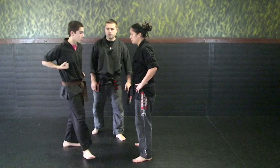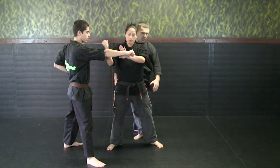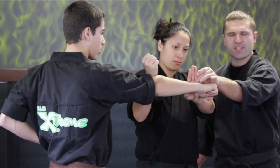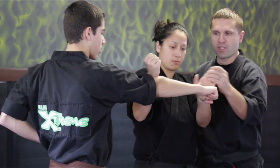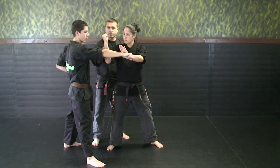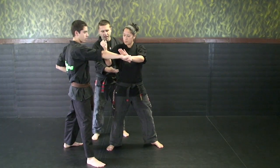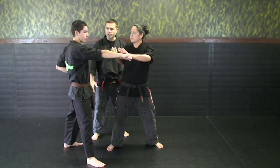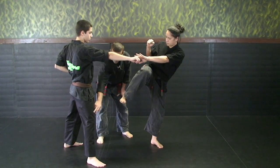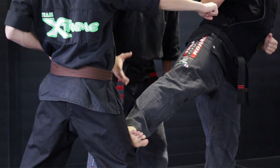I'll have Dylan throw a punch at Sensei Michelle. Her first thing is she wants to come around a corner almost, shuffling her feet — she slid around the corner to block. She's keeping this one hand open; this is kind of like a safety valve in case she misses that block. It bends the arm and strikes. This is the block you've seen earlier, which was San in the eight point blocking system. Now from here she's going to re-chamber that hand back to her ribs and throw a back punch to Dylan's face. Next thing is we're going to chamber our knee up and throw a side kick to the opponent's knee.